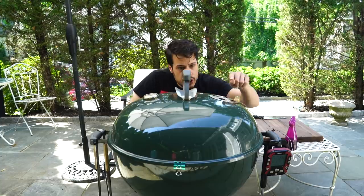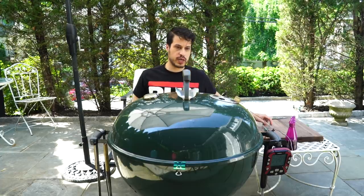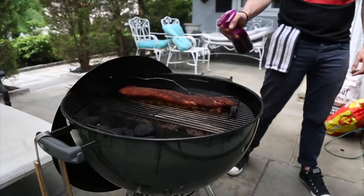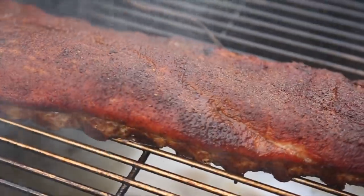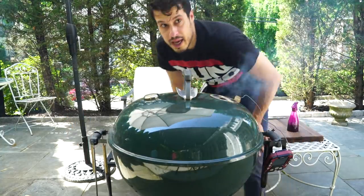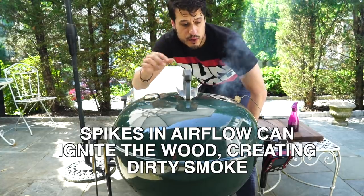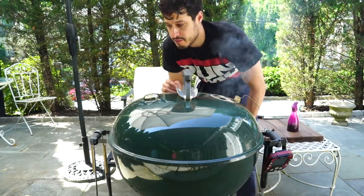It's a little over the two-hour mark. Our temperature is around 240. I just want you to notice the clean smoke we have here — that's what you want. I'm going to give it another quick spritz. I left it open for too long and now the smoke is getting dirty — that's not what you want. It's important to keep the lid open for as short a period as possible to maintain that clean smoke you work for. It'll calm down and clean up in a few minutes.